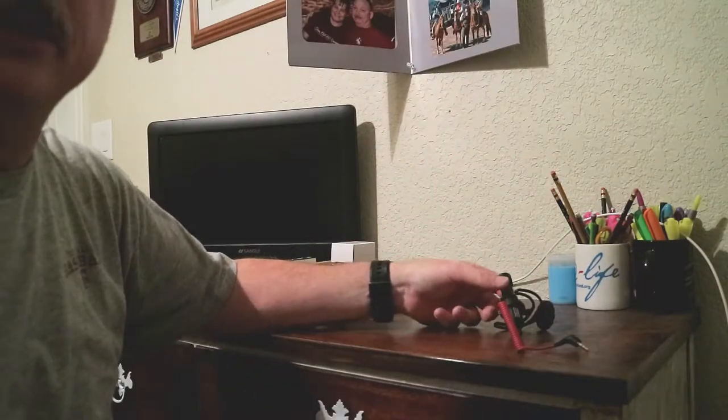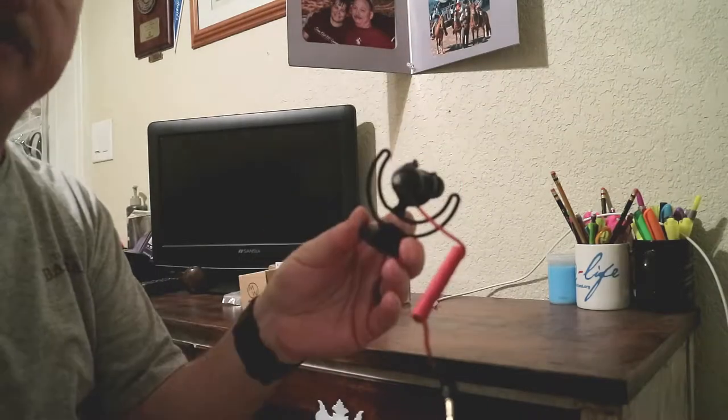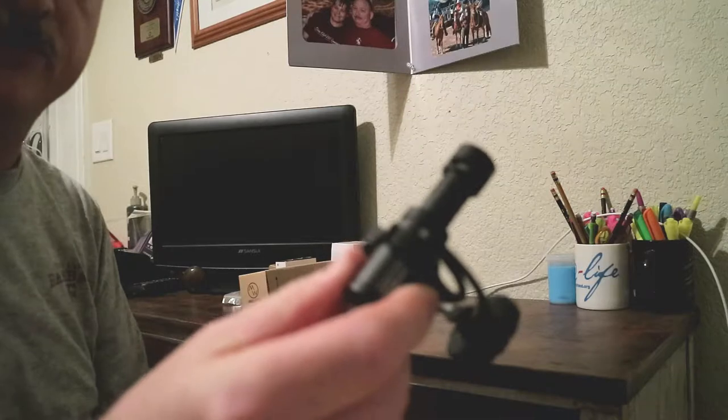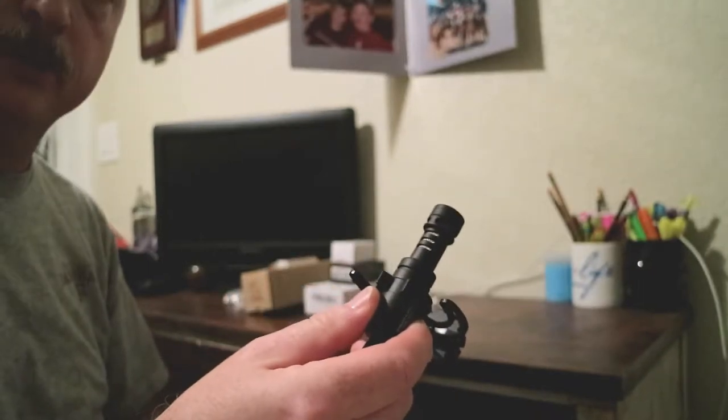Right now I'm using the internal mic on the Canon camera, but I do have a Rode video mic here that I'm going to be using with this new setup. I have used it in the past with this camera as well, so we're going to hook this up to the setup here.